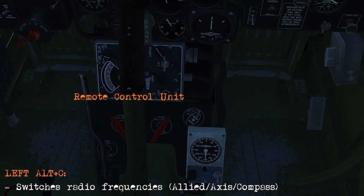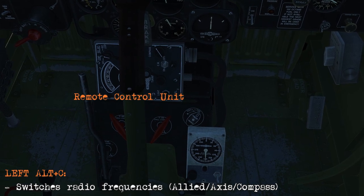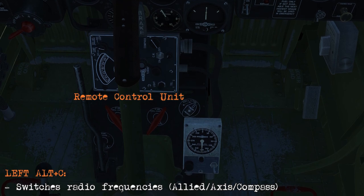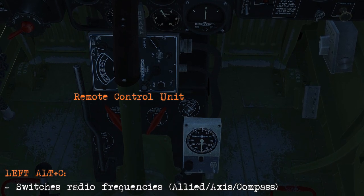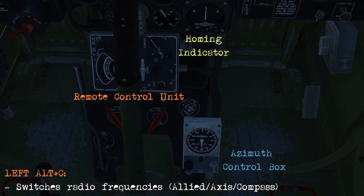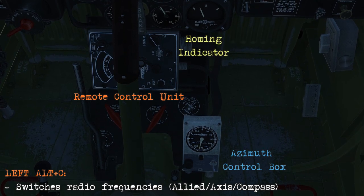We'll have a look at the P-39. Here we can see all three instruments, and when you press Left, ALT and C it'll alternate the frequencies that the control unit goes through. When you reach the compass frequency you'll see that the homing indicator comes alive as well as the control box.